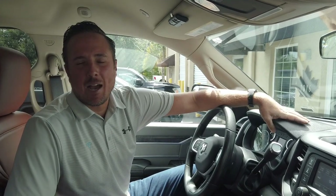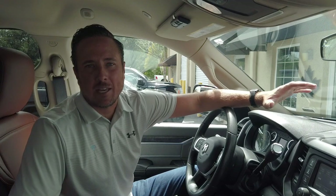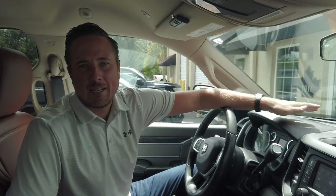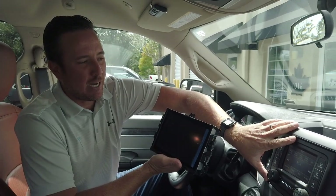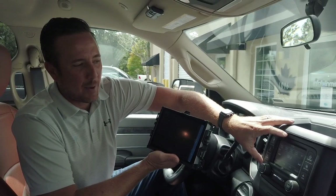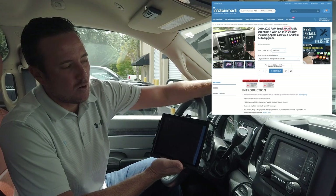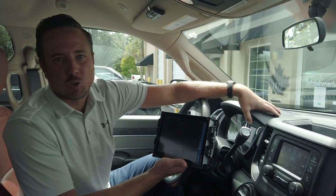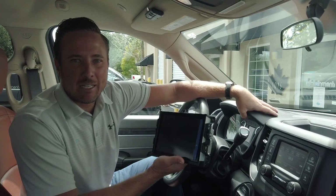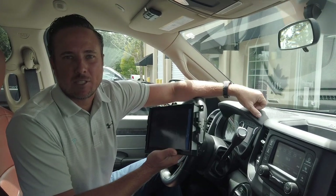Hey guys, my name is Doug with infotainment.com. Today I'm going to show you an exciting upgrade we offer for the 2019 and up Ram trucks — that includes the 1500 new body and the heavy duty. I'm going to show you how to upgrade from the basic standard radio, the UAA option code, to this: the UAM option code, 8.4-inch touchscreen with built-in Apple CarPlay and Android Auto. This system is amazing, very easy to install, and it's 100% plug and play. Let's get started.